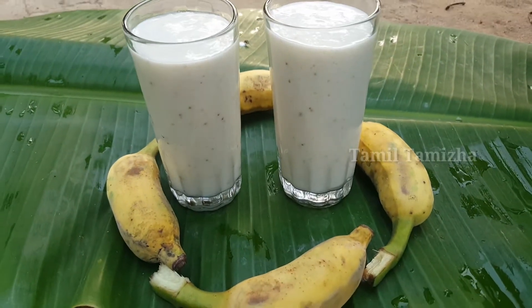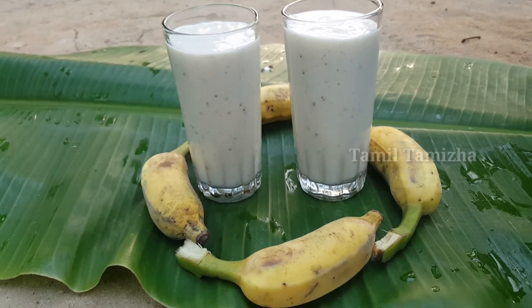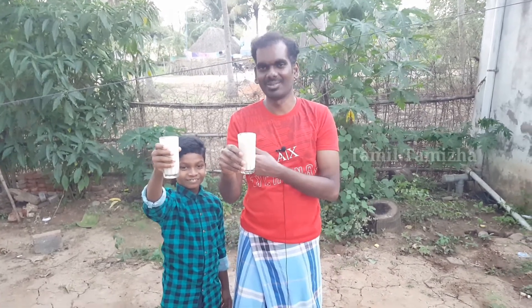Okay friends, the banana milkshake is ready! Tell us about the taste. Now let's try the taste.